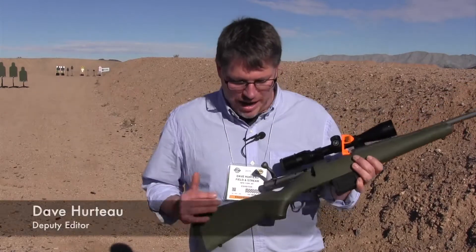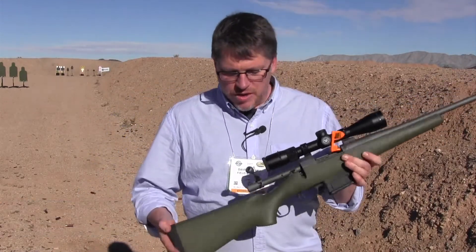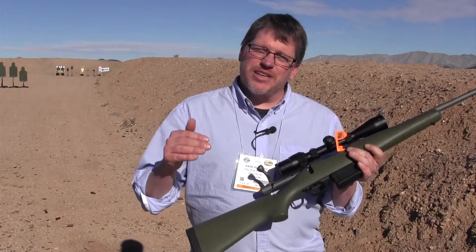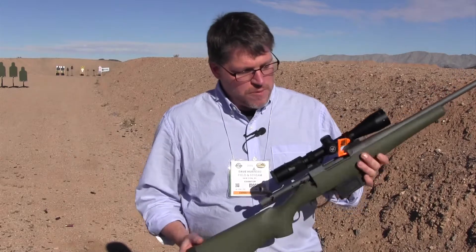I'm really excited about this new Alpine rifle from HAWA. What I love about HAWA in general is they make inexpensive rifles that do not feel cheap, and this certainly does not feel cheap.